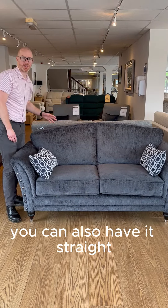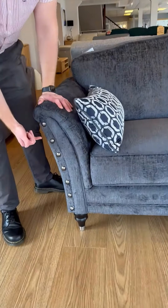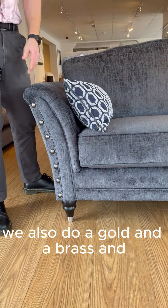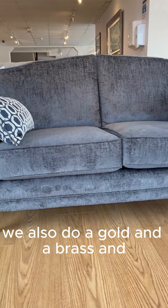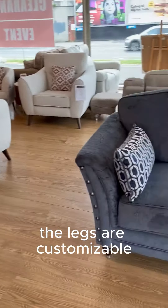You can also have it straight, so it's a bit customisable. Likewise with the studs — we show it with the pewter stud, but we also do a gold, a brass, a shiny silver. The legs are customisable as well.